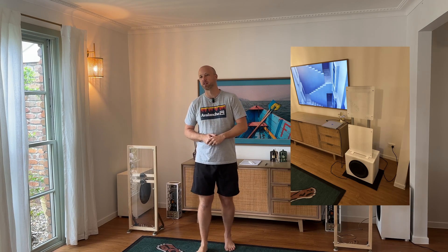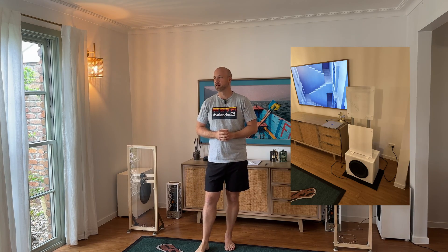Hey everyone, long time no see. For those of you who were watching my videos last year, you may remember I started a project and then just went radio silent. When I started to build the thing it didn't really seem like it was turning out how I wanted, so I decided to cut my losses and took the videos down — it just didn't make sense to have half a project on YouTube.